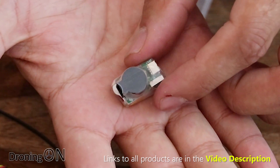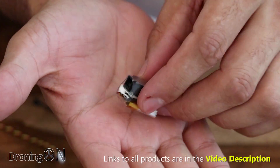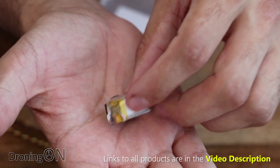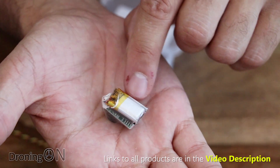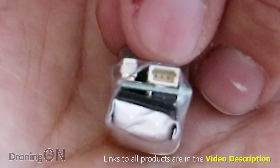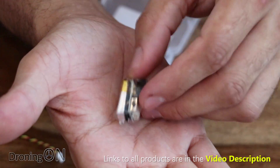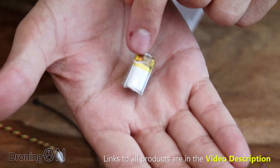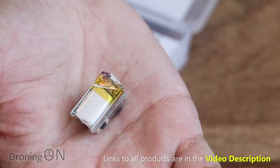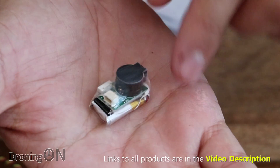It only weighs 4 grams and you can see there's an integrated buzzer. This is not your regular buzzer — it actually puts out a volume of 100 decibels, which is super loud. On the other side there's a tiny little lithium polymer battery, and on the back you've got the port which you connect the lead into from the flight controller. That gives it its power supply, but also when the drone is powered up it automatically charges its inbuilt battery. In the event that the battery flies off your quad during a crash, this inbuilt battery connected to the buzzer is going to get that buzzer going off regardless.